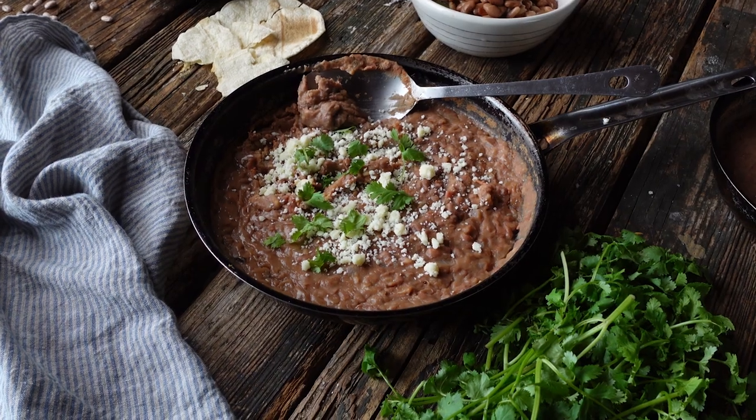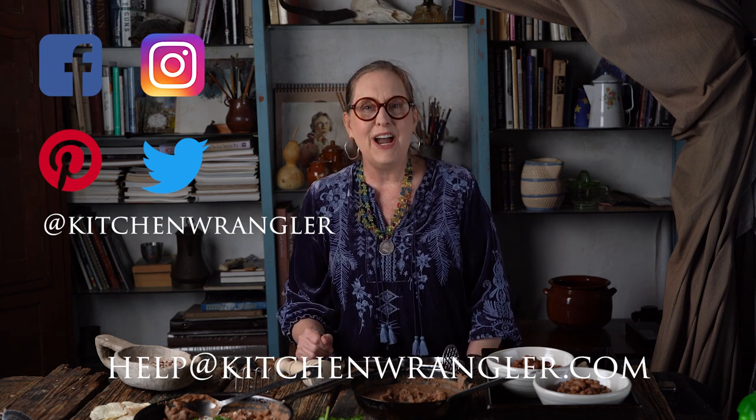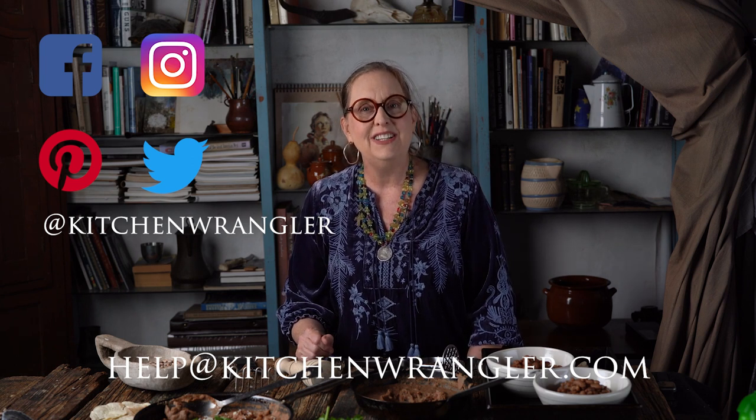Well, as always, I'm so glad to see you here at the ranch with me. Don't forget, if you have any questions or any requests, you can email me at help@kitchenwrangler.com or message me on Instagram, Facebook, Twitter, or here on YouTube. I'm Melissa Guerra, I am the Kitchen Wrangler, and I'm looking forward to seeing you here at the ranch again soon. Bye now.